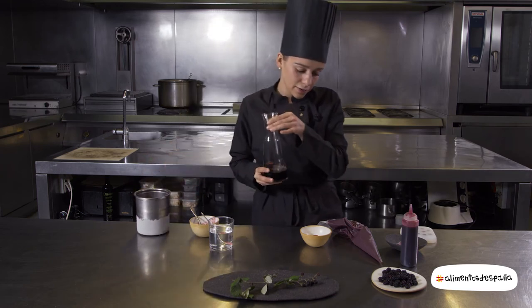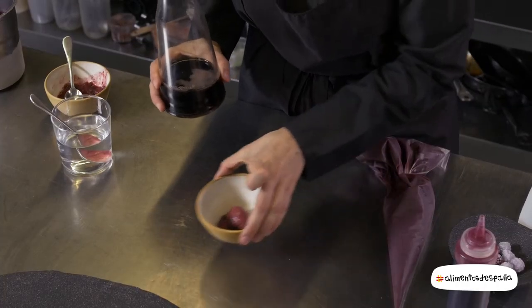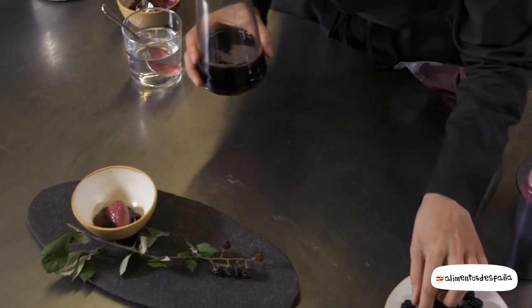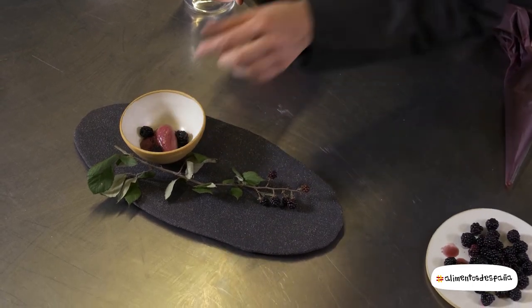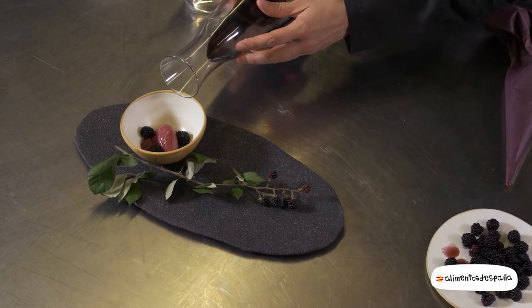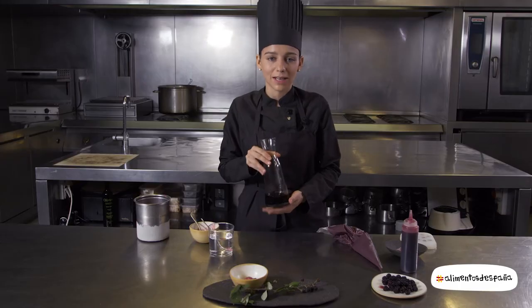I will distribute it with the plant, and with the leaves. After the season, we add the mora in the leaves.